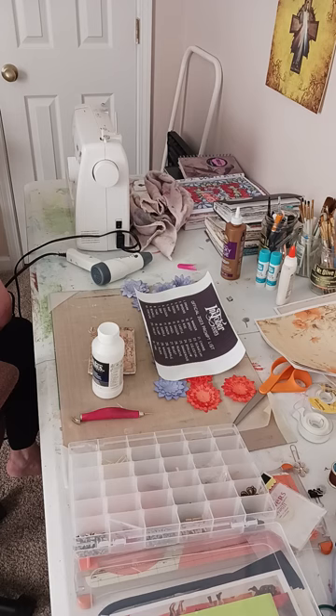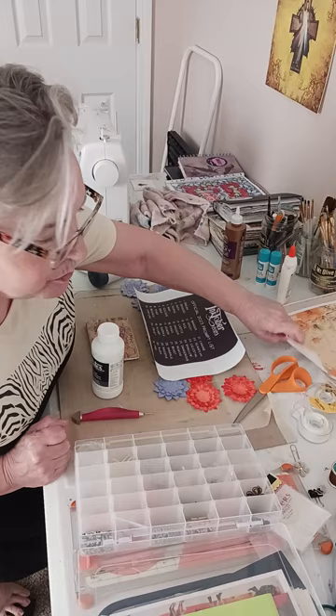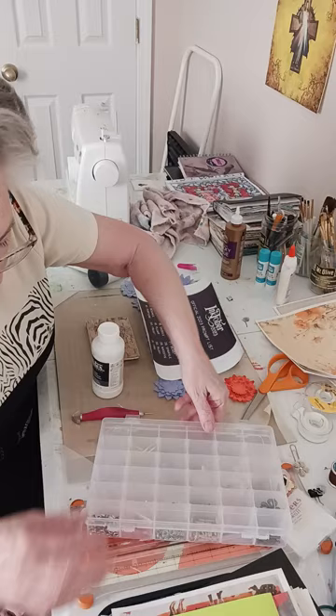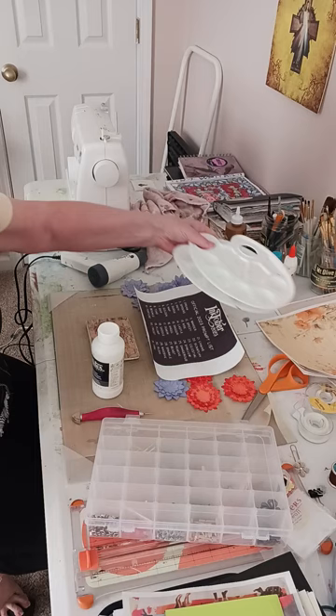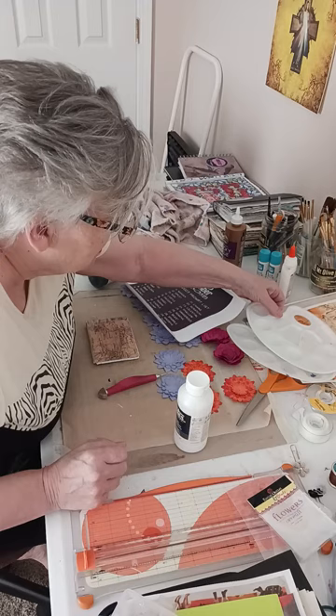I did an Inktober a couple of years ago where I had a very small junk journal to do it and it really worked very well. My process videos are very messy because I just do things the way I feel like doing them.